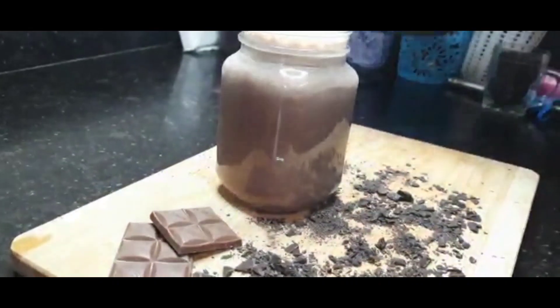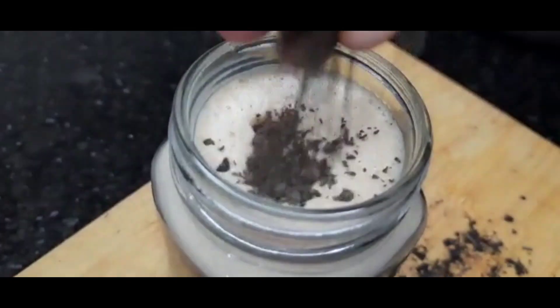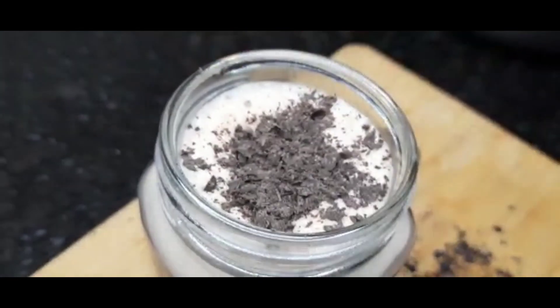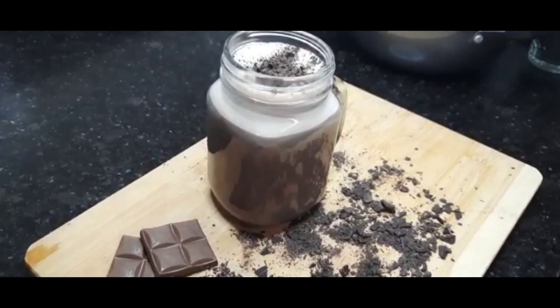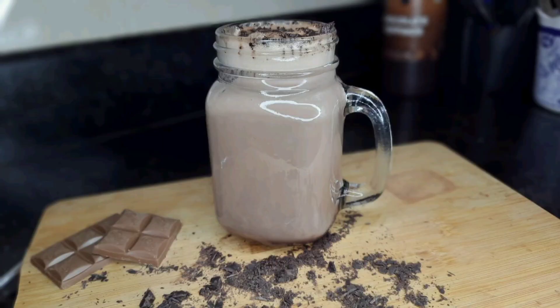We will pour the hot chocolate into a glass and garnish it with dark chocolate. You can also use whipped cream. If you like this hot chocolate recipe, please like and share it, don't forget to subscribe to our channel and follow us on Instagram. Thank you for watching.